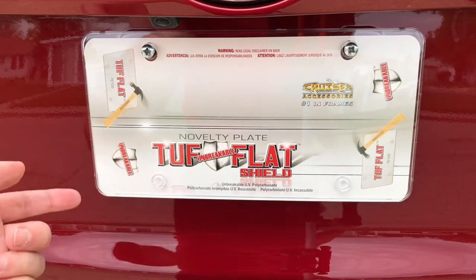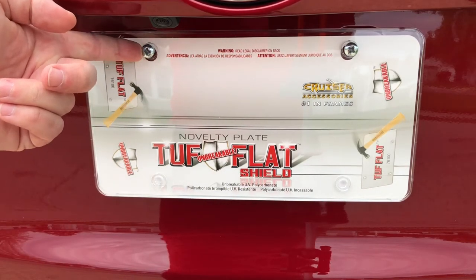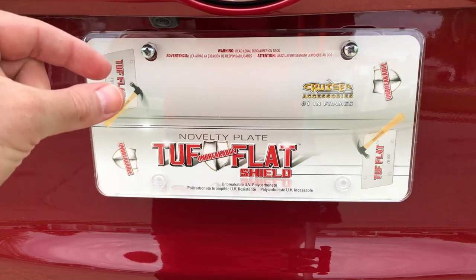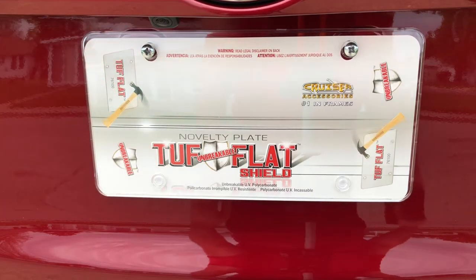They really look great. We got them on the front of the car too. And the nice thing is, you could screw it all the way down, and you don't have to worry about cracking the plastic with the screws, because they have a little bit of a thick lip on the inside of it. I've been using these for years, and they are phenomenal.